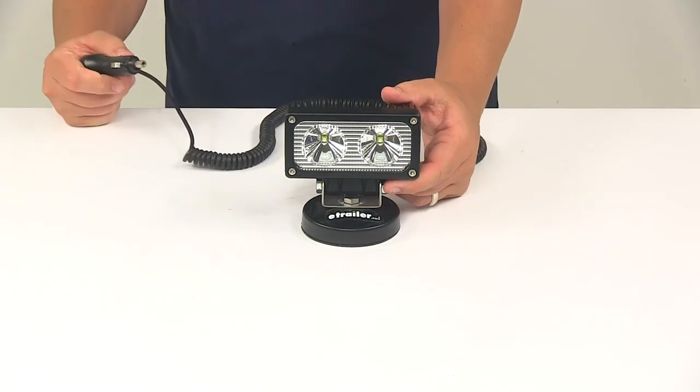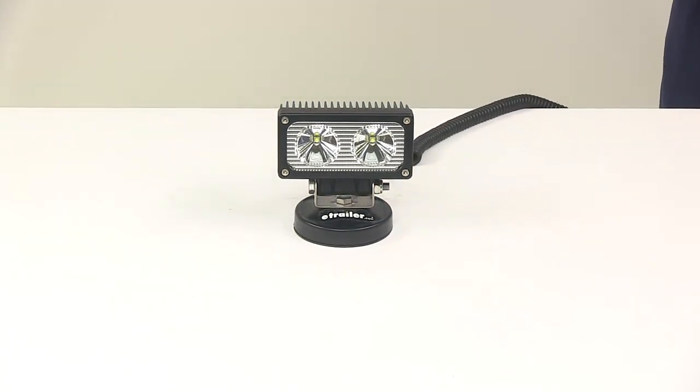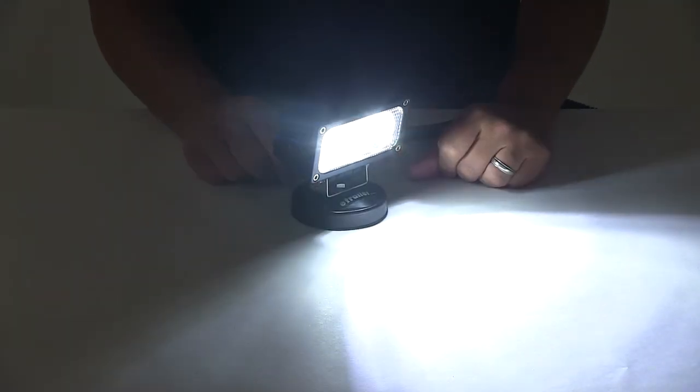We're going to go ahead and hook it up so you can see what it looks like with power running to it. We'll also be able to turn off our overhead light so you can see it in a low light setting. It's a really nice bright design. LEDs also have a very fast response time — on and off, it's very fast. You can control the on and off function by the switch that's on the plug.